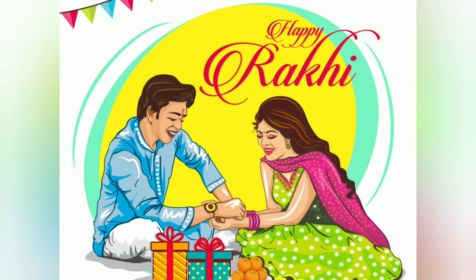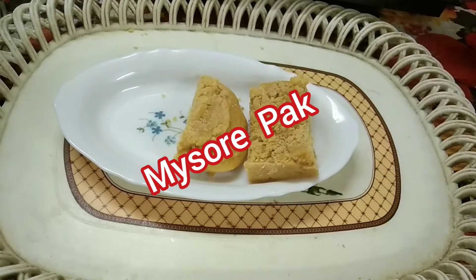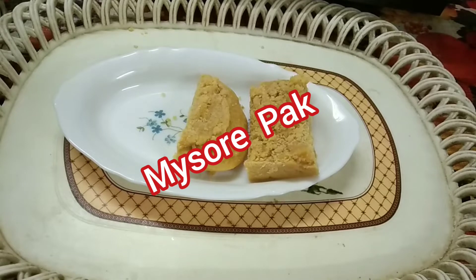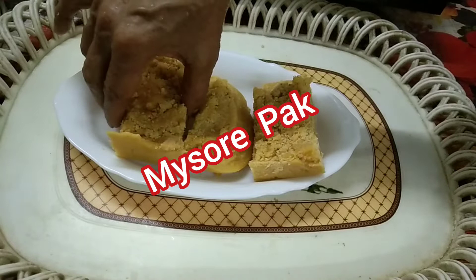Hello viewers, welcome to Krishna's Karai. Today is Raksha Bandhan. For my brother, I am preparing a sweet dish, Mysur Pak.